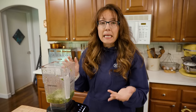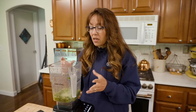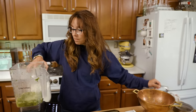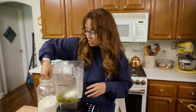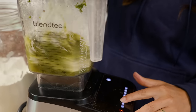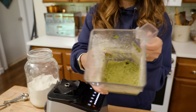Now this is still going to be pretty runny, so this is where we add a binder. You can add something like bentonite clay or arrowroot powder, or you can also just use regular flour. I have some flour here and I'm going to do about a quarter cup — four tablespoons — just to help make this more of a paste. This is just a thickening agent. It almost looks like a soup now.